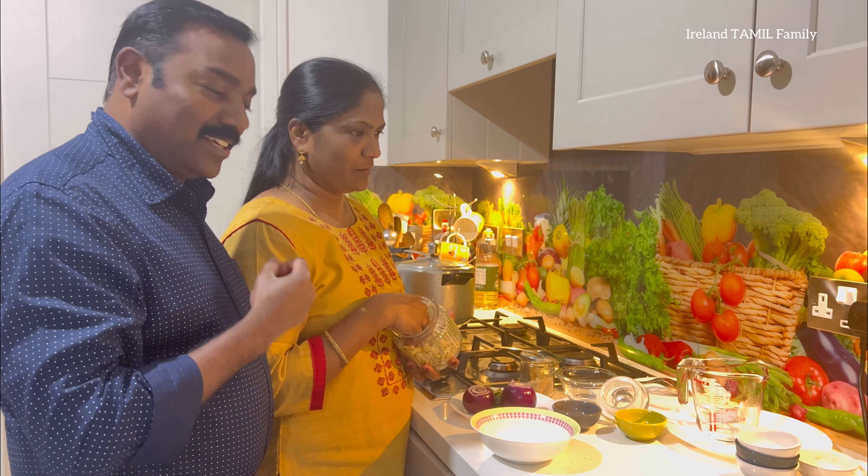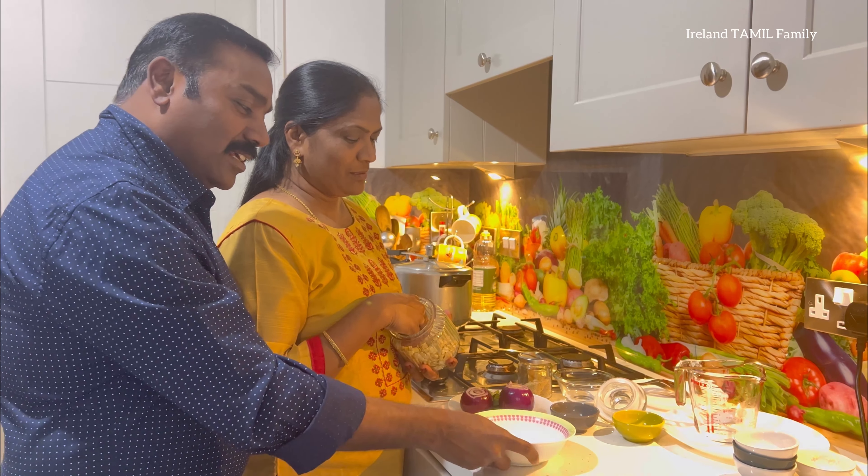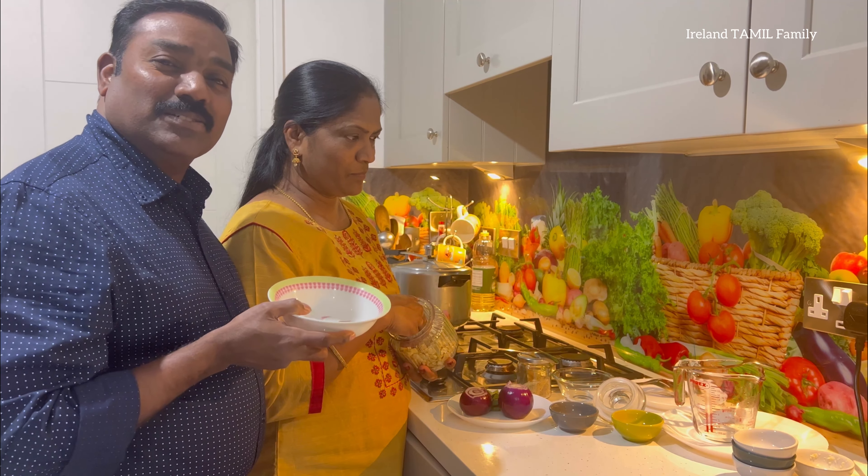It is not good if the chili powder is poured here. I will mix it. You can send the chili powder into the pot. It is a complex process.